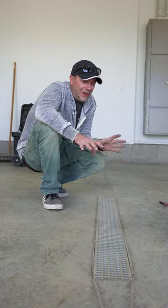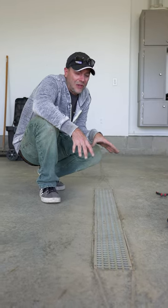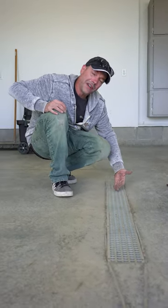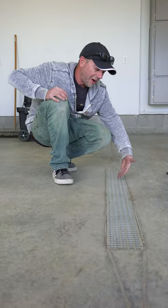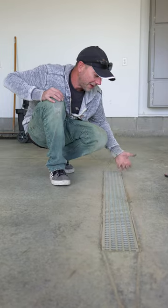We're doing an epoxy floor in this garage and these drains can be a little bit of a challenge. I see a lot of people just run tape right on top of these things, which does work to keep epoxy out, but it usually ends up spilling over the tape and then we're here trying to cut that and make the edge real nice.